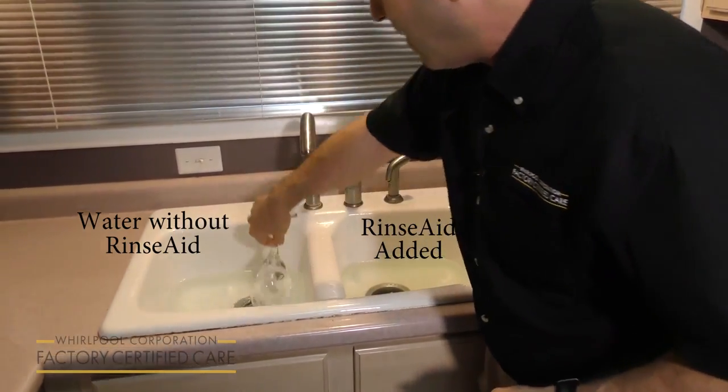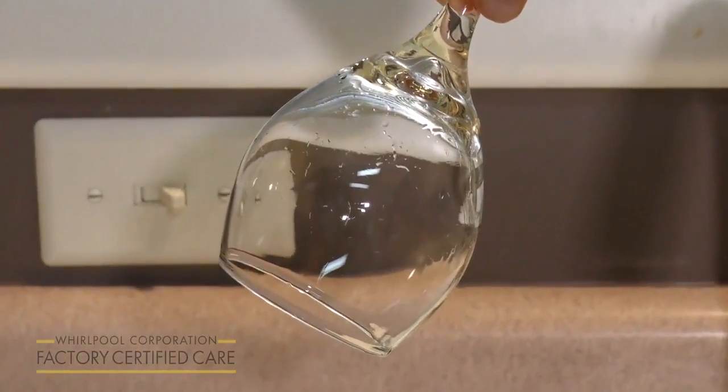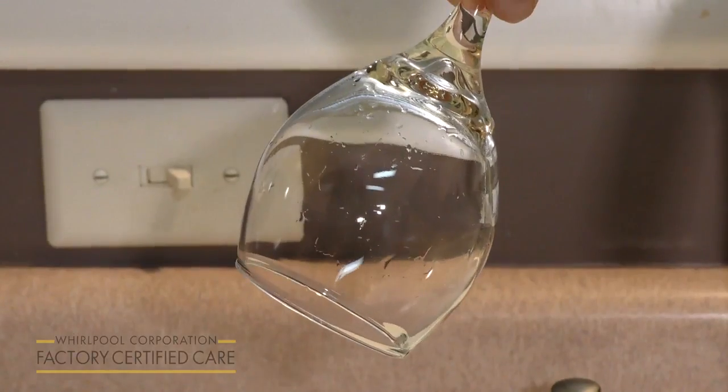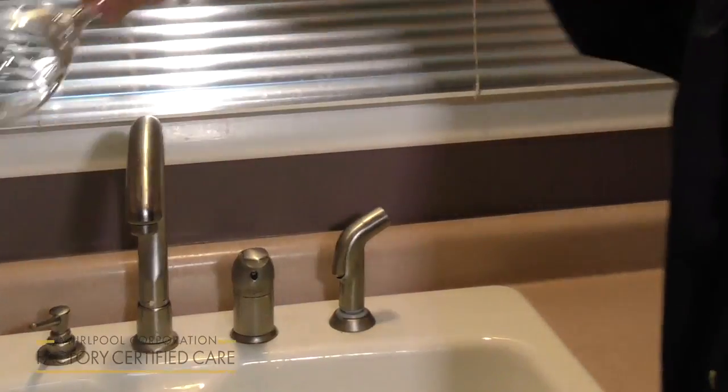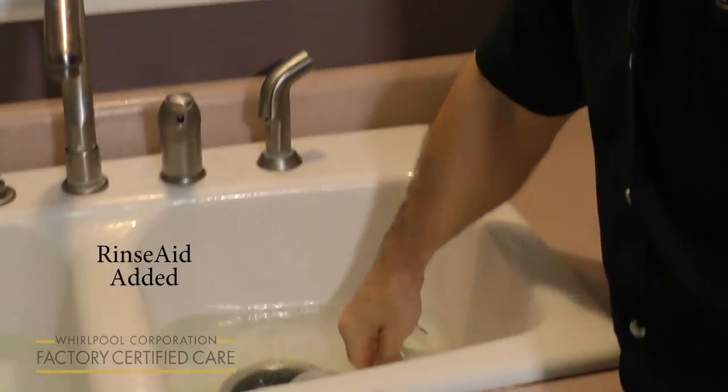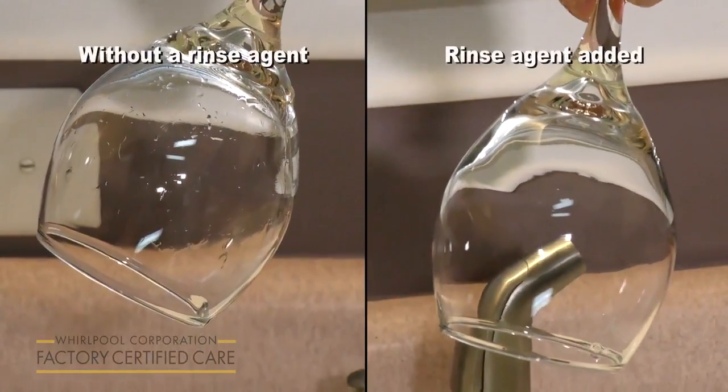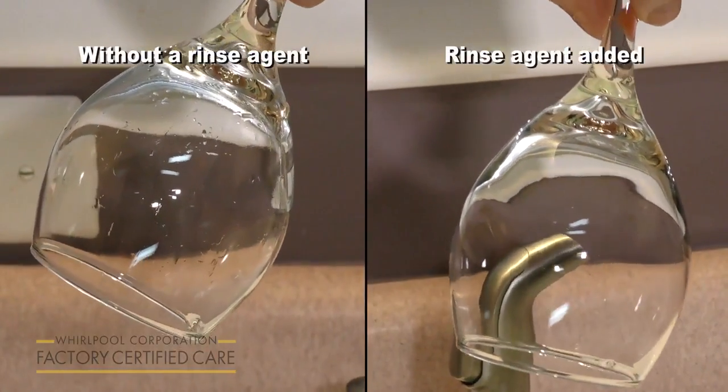So we dip the glass in here. Notice how the water is still clinging to the glass — this isn't what you want in the drying cycle. And here is the same glass going into the treated water. Notice how the water just falls off of the glass. There's no streaking or water spots.